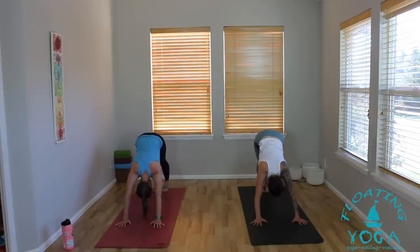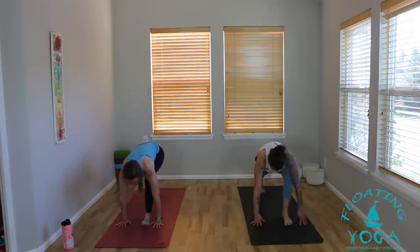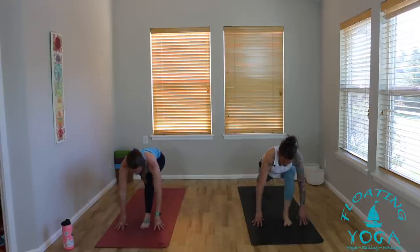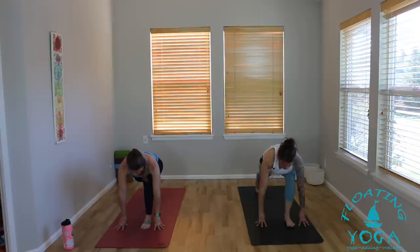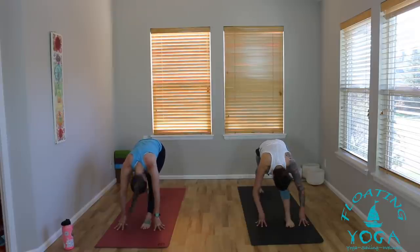Really nice, you guys. Take a deep breath in and a long breath out. Big toes come together to touch. Inhale, reach the left leg high. Exhale, step your left foot between your hands. Allow yourself a moment just to land. Tent your palms, come up onto your fingertips. Take a breath in, let the hips dip low, reach your heart up high. Exhale, squeeze your front leg straight, fold.